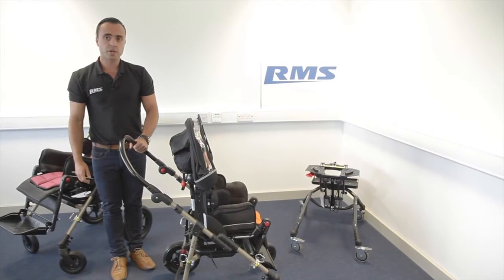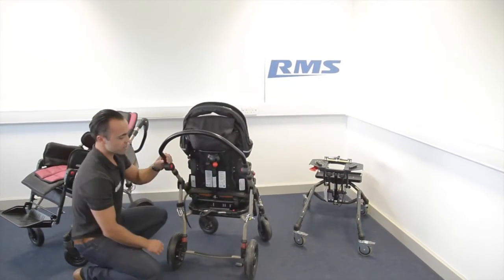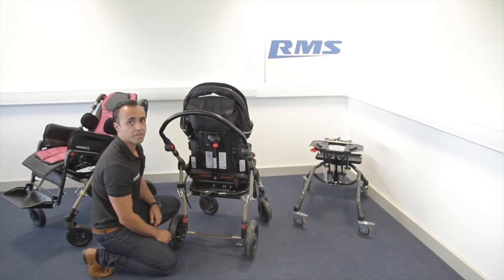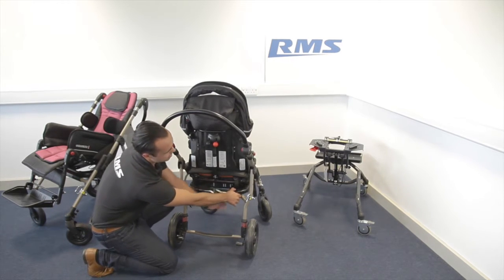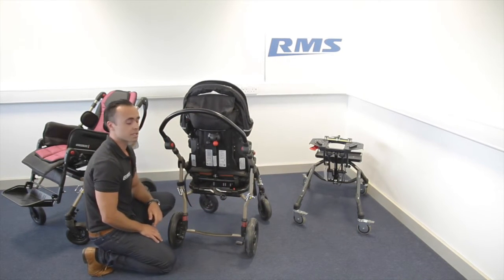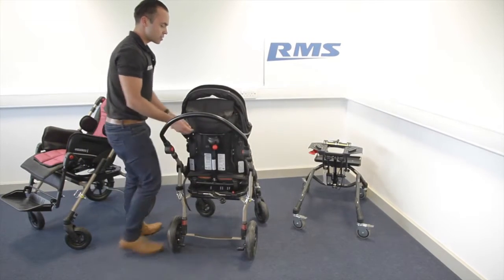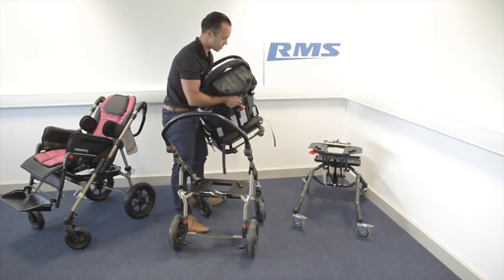To fold the chair, you need to fold it in two pieces. You have this mechanism here. You need to press the safety button — it's a red button — press it, hold it, and then just unlock the seat. Always apply the brake first, and then you just need to slide the seat off.